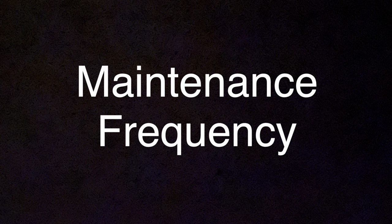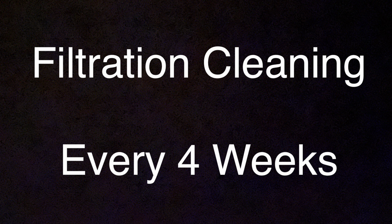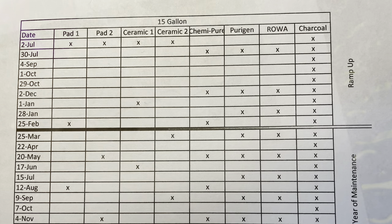Let's talk a little bit about the maintenance frequency. Filter cleaning — I do this every four weeks, which means I end up cleaning the filter 13 times a year, not 12. Each of those cleanings is combined with a water change. I do a water change in between those cleanings at the two-week mark. So at two weeks I do a water change, and then at four weeks I do the filter maintenance combined with a water change.